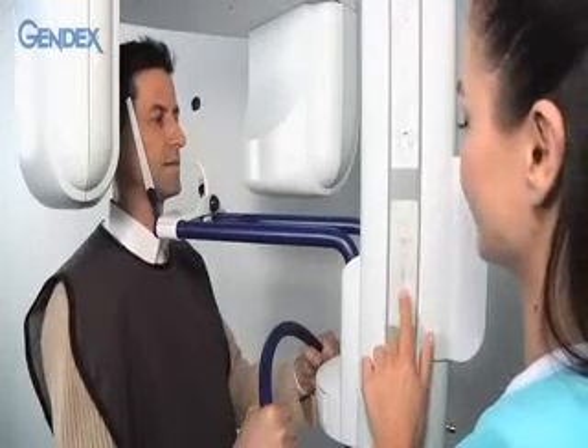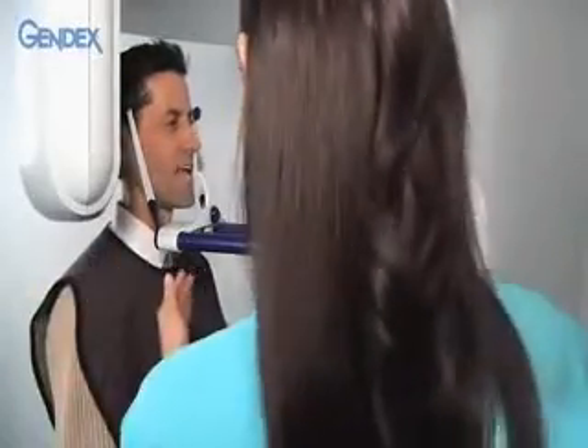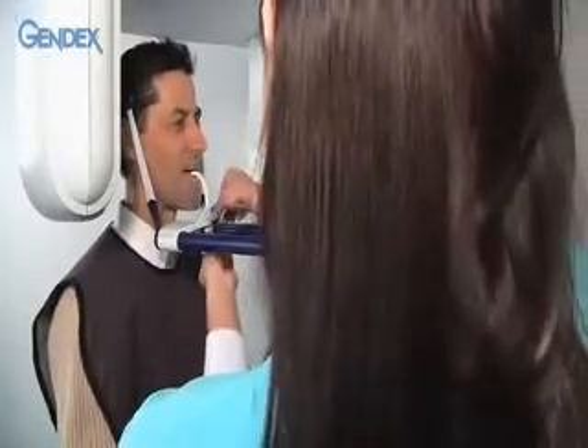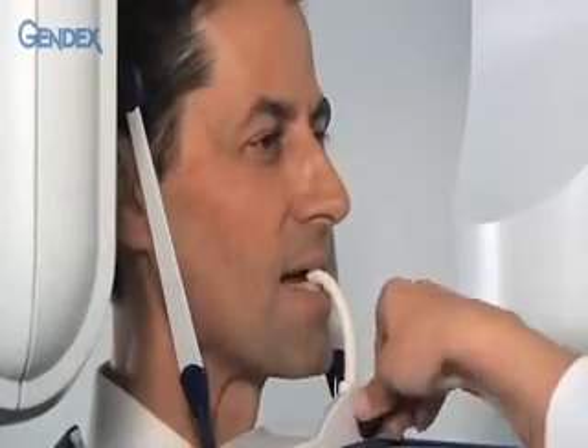Raise and lower the gantry as needed so that the bite guide is at the level of the mouth. Then assist with placing his upper and lower teeth into the groove of the bite guide at the midline. Raise or lower the bite guide as needed and then tighten it firmly in place with the appropriate knob.